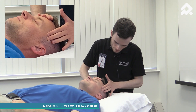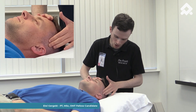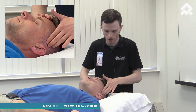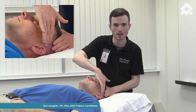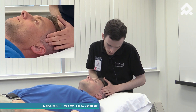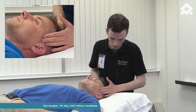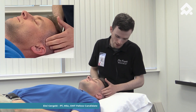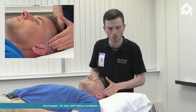Then I'm going to look for a tender or painful spot. When my patient tells me he is having pain in a specific area, I'm going to work on it. I can do a transverse friction, or I can work in a longitudinal way by following the muscle fibers, or I can stay on the spot and do circular movements.